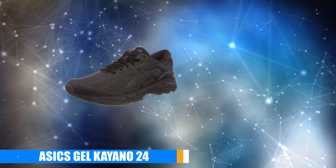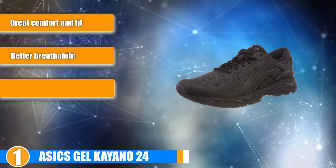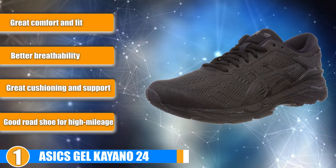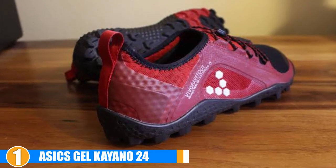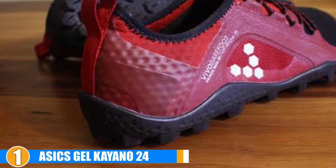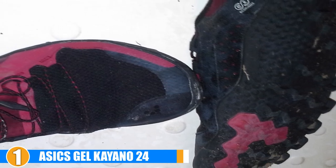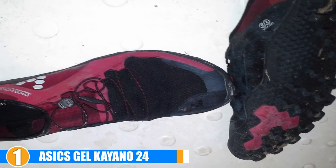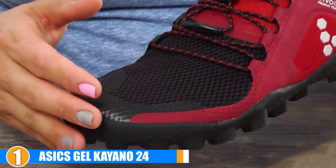Finally, the number one position is dominated by the ASICS Gel Kayano 24. Remaining a top choice for overpronators and runners with plantar fasciitis, this latest version got a few further enhancements to the successful Kayano series. For over 20 years, this line has been leading the industry with balance and excellent comfort, with the original design always evolving to offer the most stable and comfortable footwear you can get. These are especially helpful for those who need extra support. ASICS also utilizes FluidRide in this shoe, which provides the ultimate combination of cushioning and bounce-back properties with reduced weight. The DuoMax system in this version greatly enhances stability and support with enhanced platform support and reduced weight.